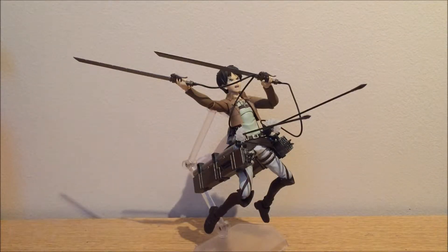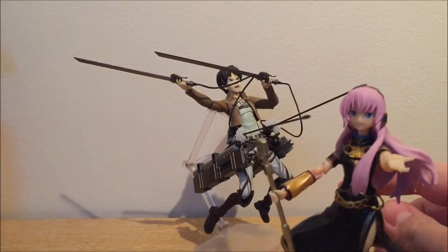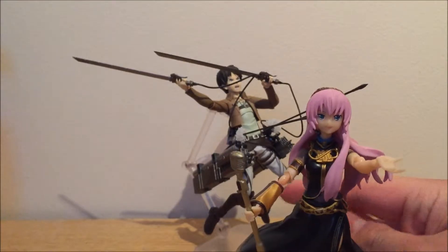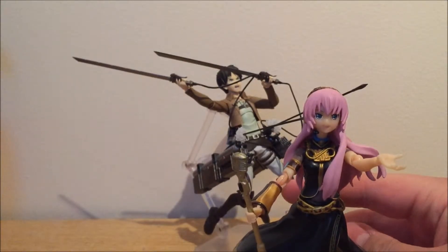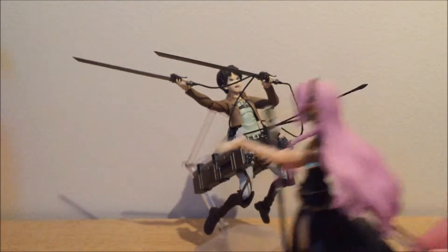This time we have another Figma — a real Figma this time. Someone said that the last Figma I did, which was Megurina Luka, was fake. I looked into it and it appears to be correct that Megurina Luka is a fake figure. But a lot of the fake Figmas are done quite nicely, so it doesn't really matter, though it kind of sucks that it's fake of course.